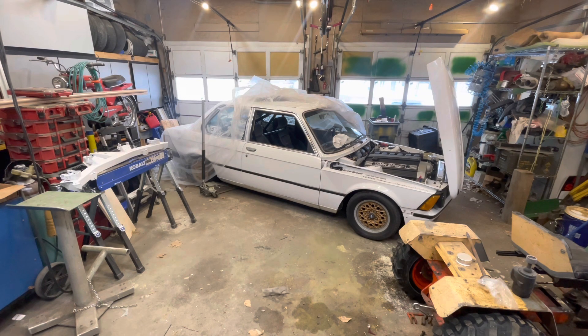Right now it has the stock limited slip differential, which just can't handle the increased power this engine is going to put out. The engine sits a little differently than in other builds because the front suspension subframe has been raised a couple of inches, which changed the clearance for the oil pan. So the engine sits higher and is angled a little more than in other people's builds.